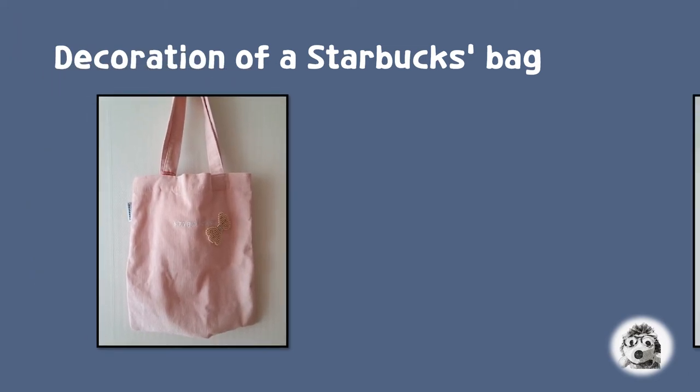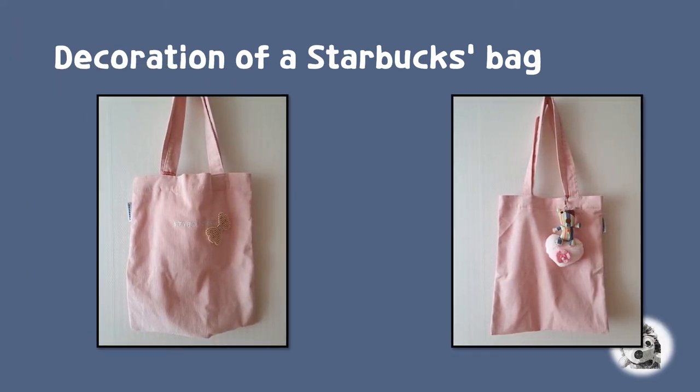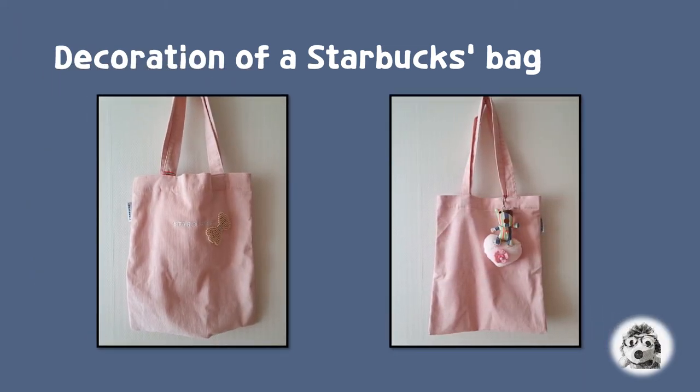This is a Starbucks free gift echo bag and I decorated it with a pink beading ribbon in front and a dog sitting on a heart shape on the bag. I also attached a pink flower on the heart shape.